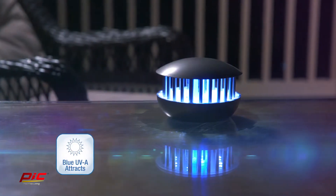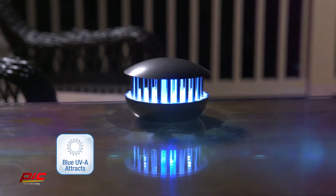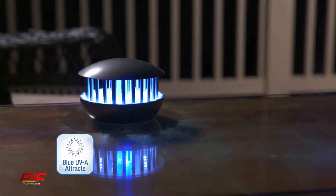Standing at 2.5 inches tall and only 4 inches wide, this pocket-sized zapper utilizes UVA and infrared LED lights to lure flying insects and mosquitoes to its core, killing them on contact with a powerful zapping grid.